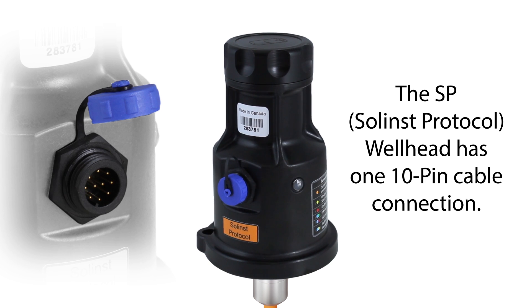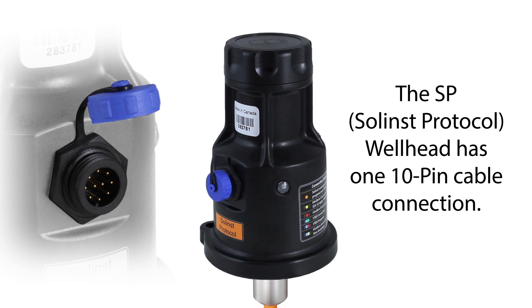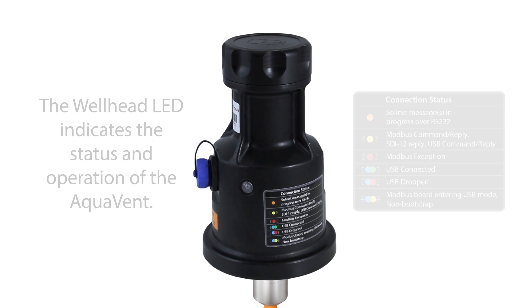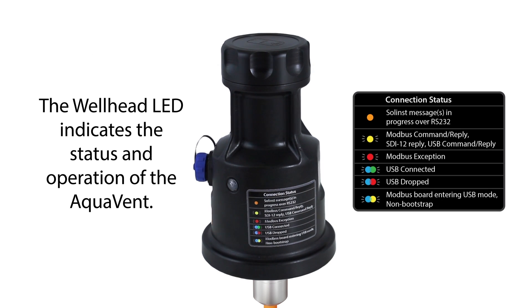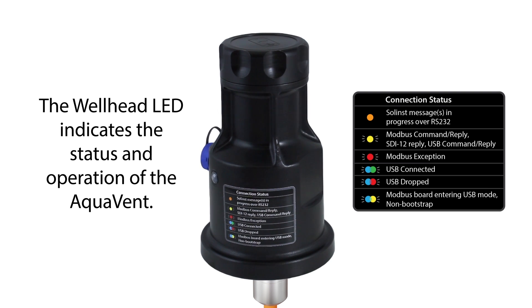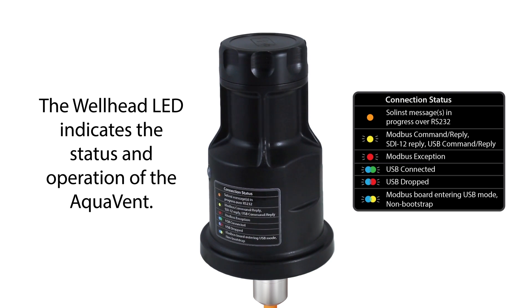This SP, or Solent protocol, Aquavent wellhead has just one 10-pin cable connection. The wellhead has a multi-color LED that indicates the status and operation of the Aquavent. The label explains what each light means.